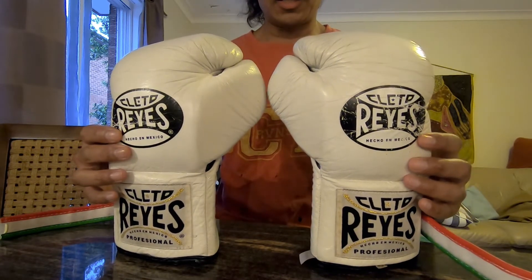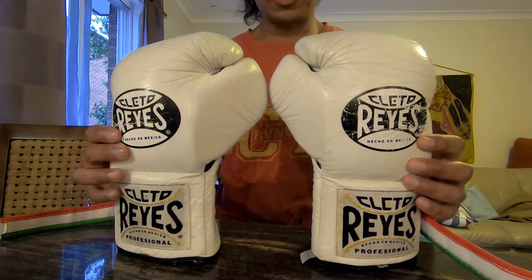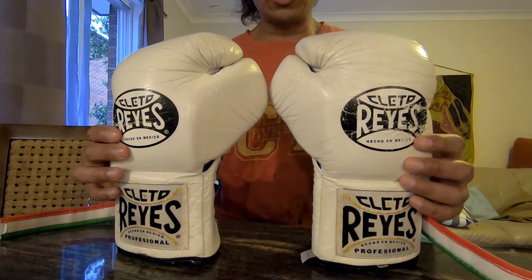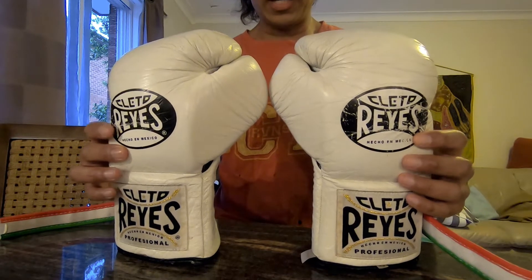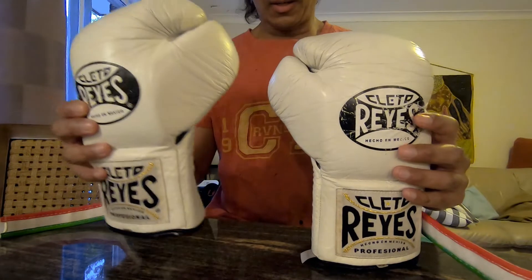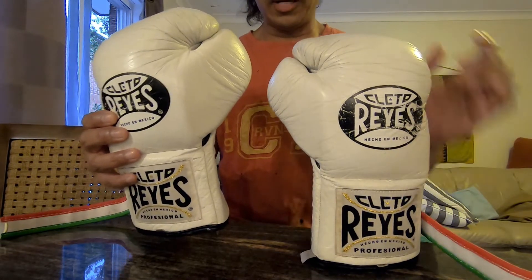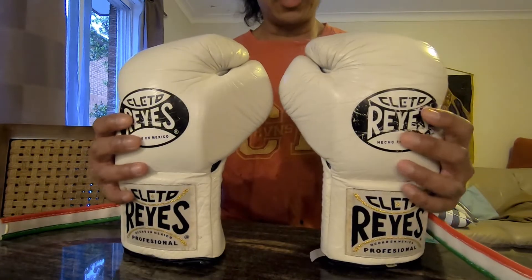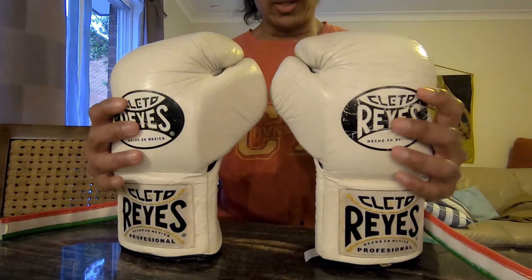Cleto Reyes professional boxing gloves, 10 oz. Ever wondered what it looks like to cut one open and see what's inside with horse hair? We're going to do a review today of these Cleto Reyes professional boxing gloves with horse hair inside.